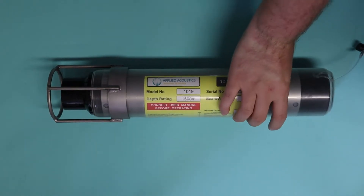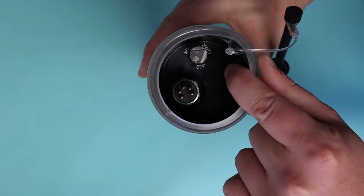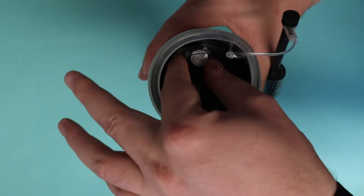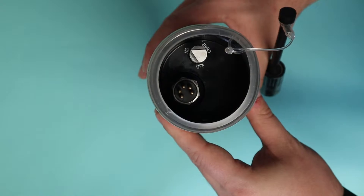To start with, let's take a 1019. To turn on and activate a 1019 you have to use this small metal PRV slash switch at the top. It's defined by the triangle — so here we're on charge. If you want to turn the beacon on, simply twist it like so. We're now in the on position.